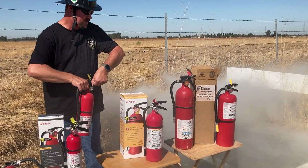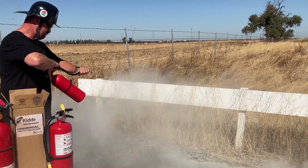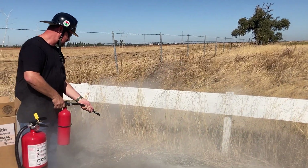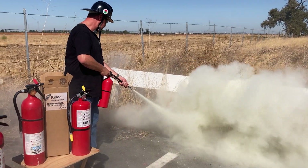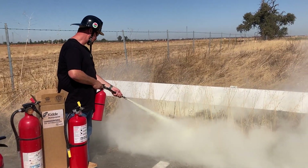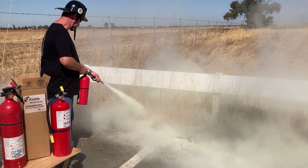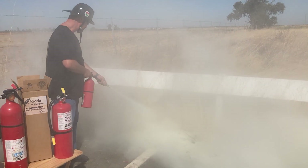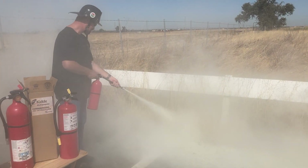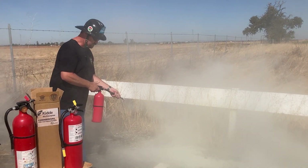We have the five pound. That's not going to be a five pound.